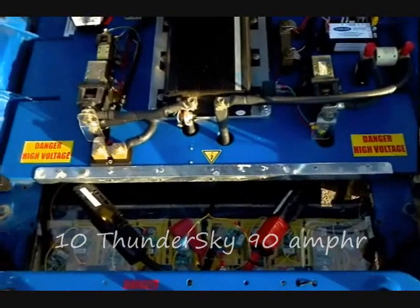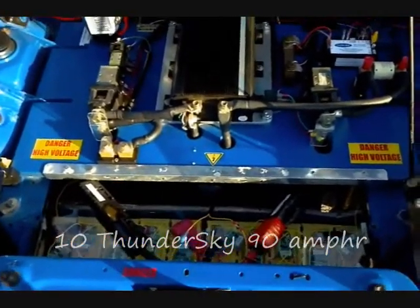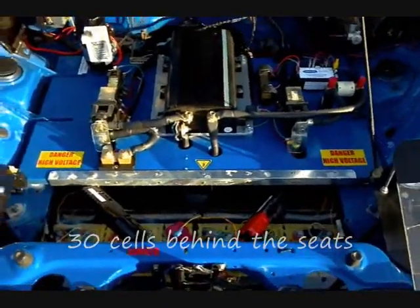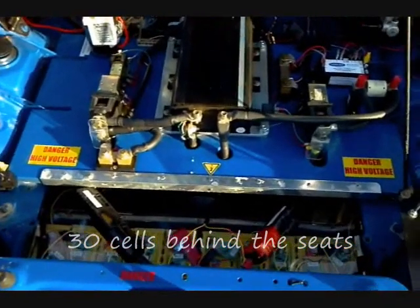There are 10 Thunder Sky batteries up front, an additional 30 behind the rear seat where the gas tank used to be, and then 8 more inside the spare tire well, for a total of 48 cells.